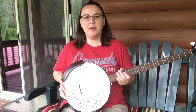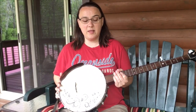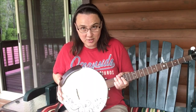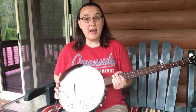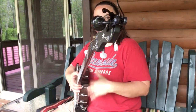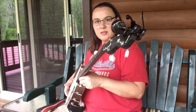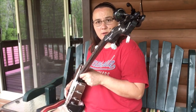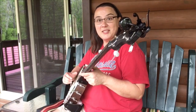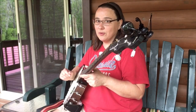Another thing - you'll see people, especially when they haven't been playing long, they'll have their banjo tilted out at the bottom. And that's really, I think, so they can just see the strings easier, and they don't have to look over the banjo to see the strings. But it's a bad habit to get into. A lot of beginners will do this right here, and they might not even realize they're doing it. They'll tilt it so they can easier see the strings, so they can find that string they're looking for. But that's a bad habit to get into.